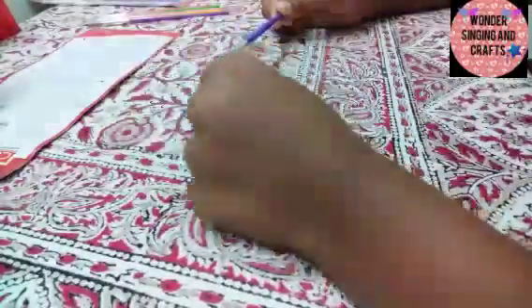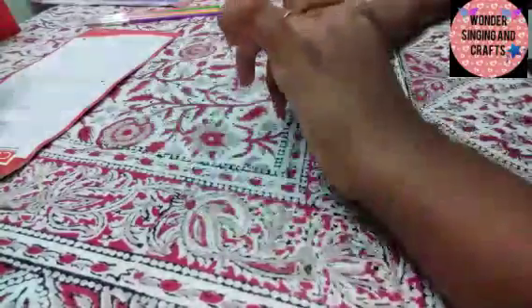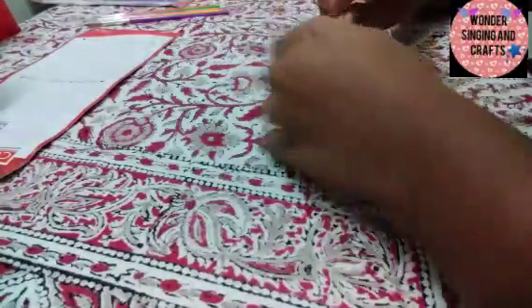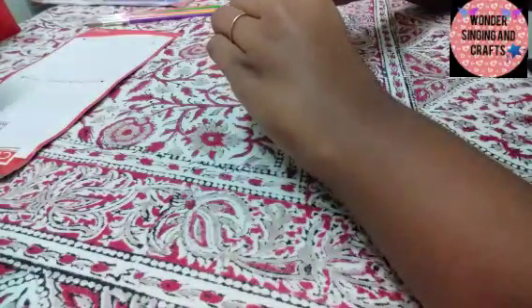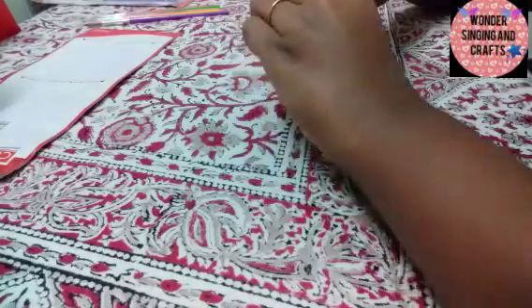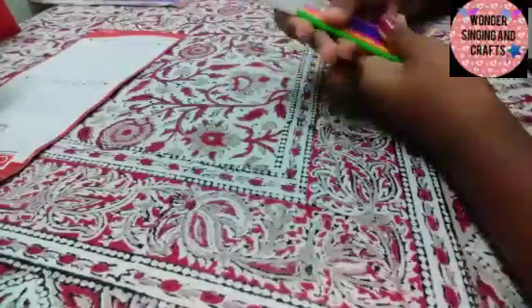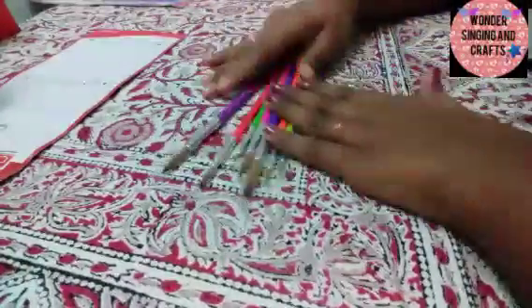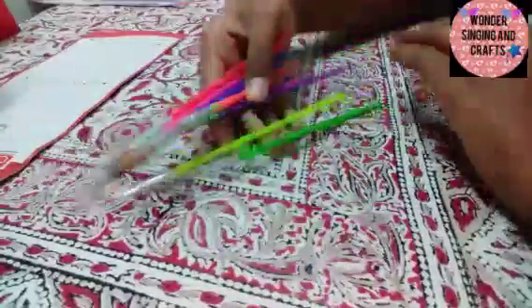This brush holds more color. Now we have all the round brushes. We have to display the handles. We have 7 brushes. We have to clean them up.